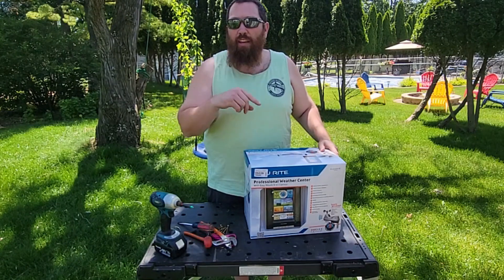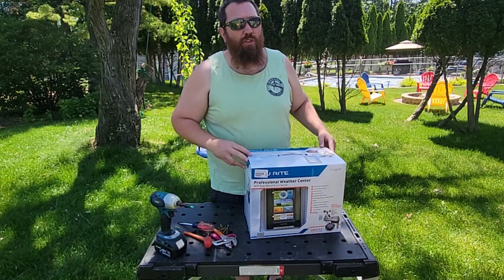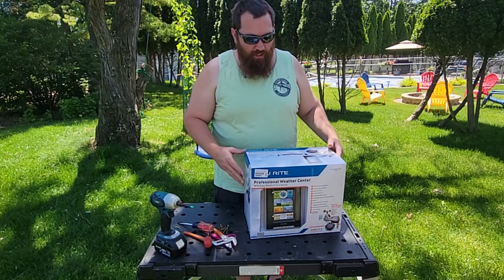We're back here at my shed which is by our hops and apple trees, so no problem getting the signal up to the house where I plan to use this.